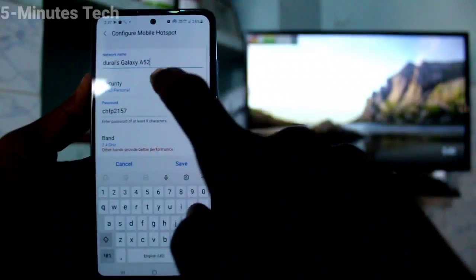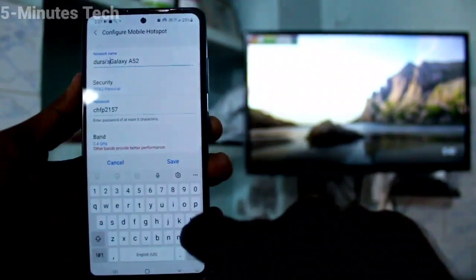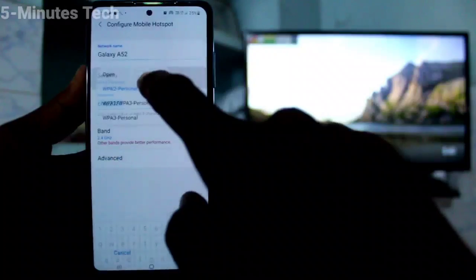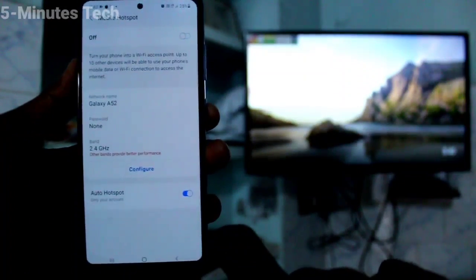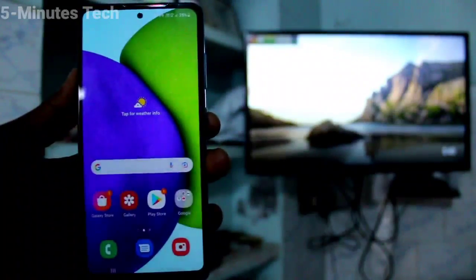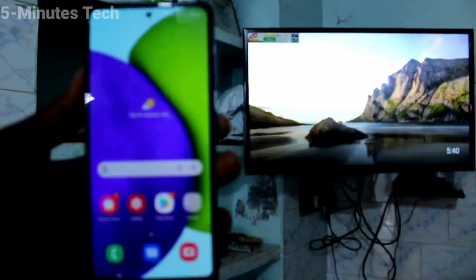For easy connecting, disable the password. Set the name of the hotspot and in Security select Open, so a password will not be needed for connecting. Now go to your TV.